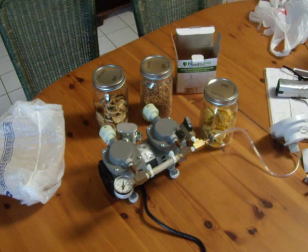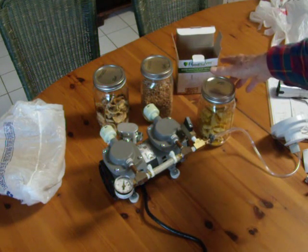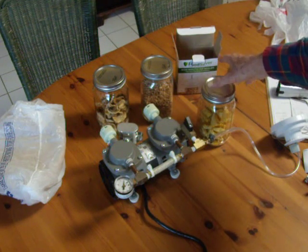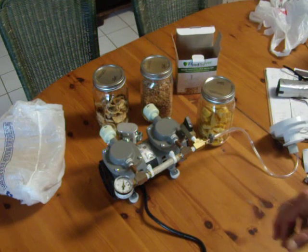Just get yourself a set of mason jars, the Food Saver or other brand jar sealer, and a nice oil-less vacuum pump like this Thomas 2107.